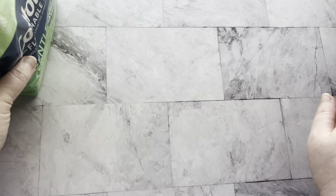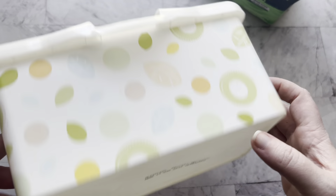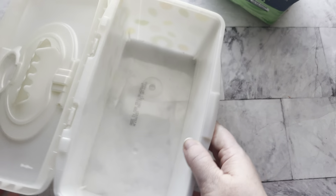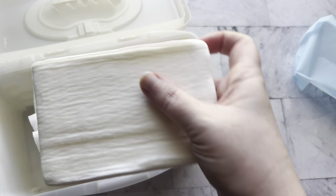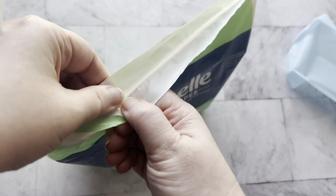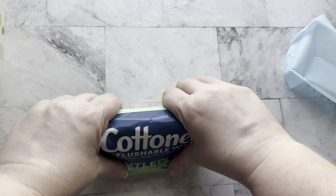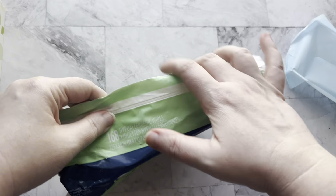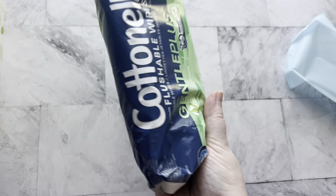One tip for storage: if you don't already have a wipe container, you can actually just use an old baby wipe container. Open it up, put in however much will fill your container, then leave the rest in the bag. Seal the bag shut, get the air out, flip it back up, and store it away in your cabinet out of sight.